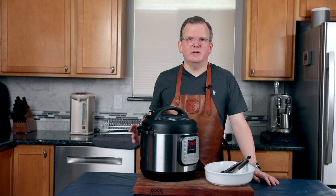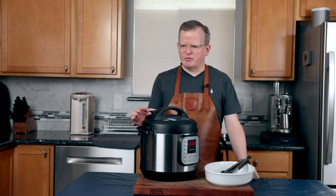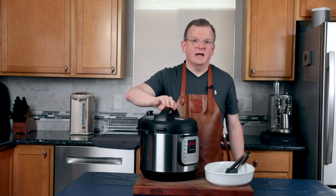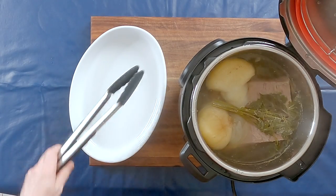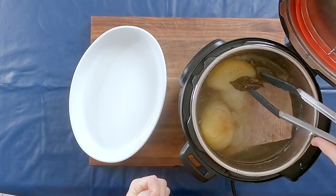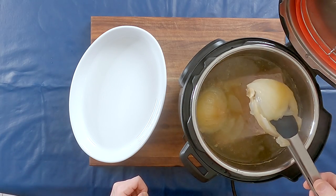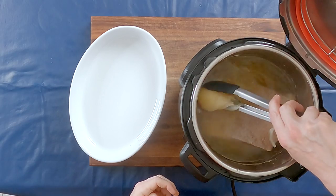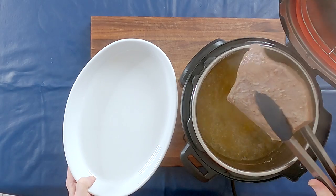The instant pot ran for an hour and we let it sit for approximately 20 minutes. Now it's time to do a natural release, so we're going to move this to venting. Now that the steam is released, we're going to remove the lid and fish out the onion, the parsley, and the bay leaf. Even though we kept the root on the onion, some pieces are still coming loose, but that's okay because we're going to strain the broth anyway.